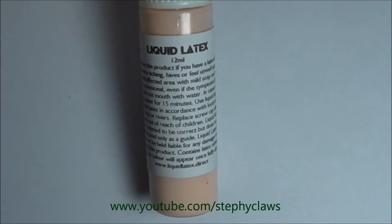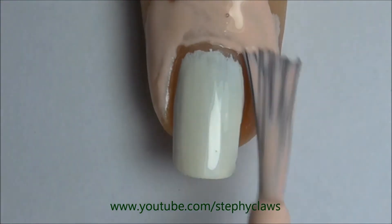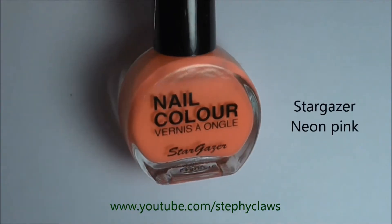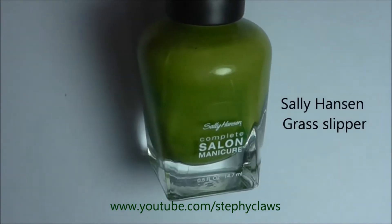Next I applied some liquid latex to my skin to minimize cleanup. Now take a sponge and apply a dark pink, light pink, white, and green polish to it in stripes, as shown here.